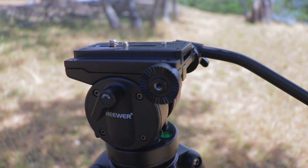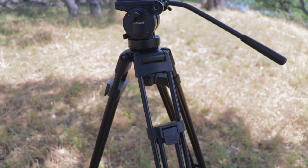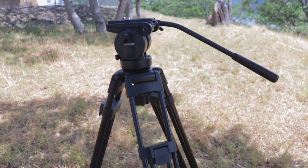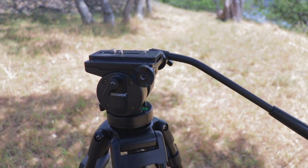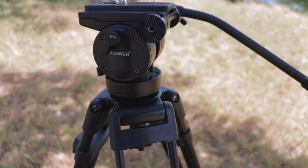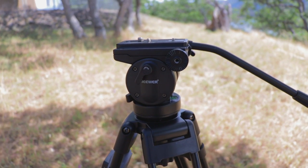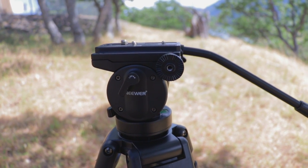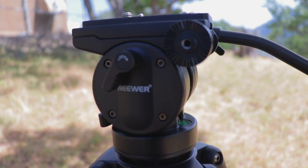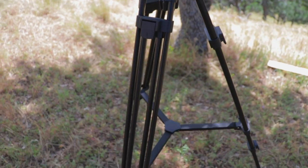This is the Neewer fluid head video tripod — it holds 31 to 33 pounds and it's only $99.99 on Amazon. I went to B&H looking for a video tripod that would hold my C300 Mark II with a cinema lens, and everything there was $500 to $1000. I checked Amazon and found Neewer — yeah, they're the cheaper Chinese knockoffs, but look at this thing. It is beefy and awesome.